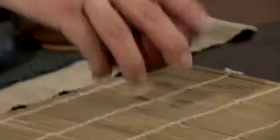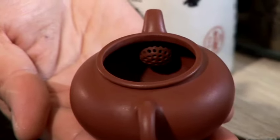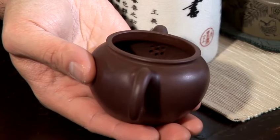The other thing you need to look for is the filter inside the teapot. In this pot, we have a nested round bowl filter, whereas on this one there are simply 5 or 6 holes. There is no filter in this pot.